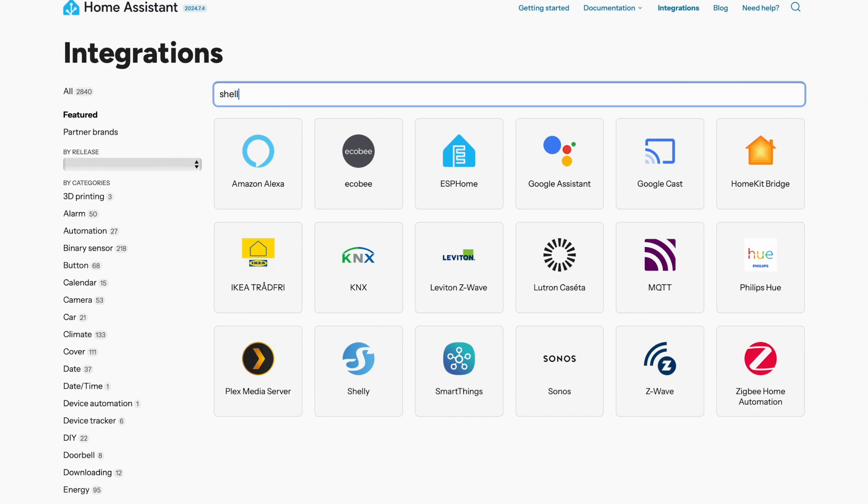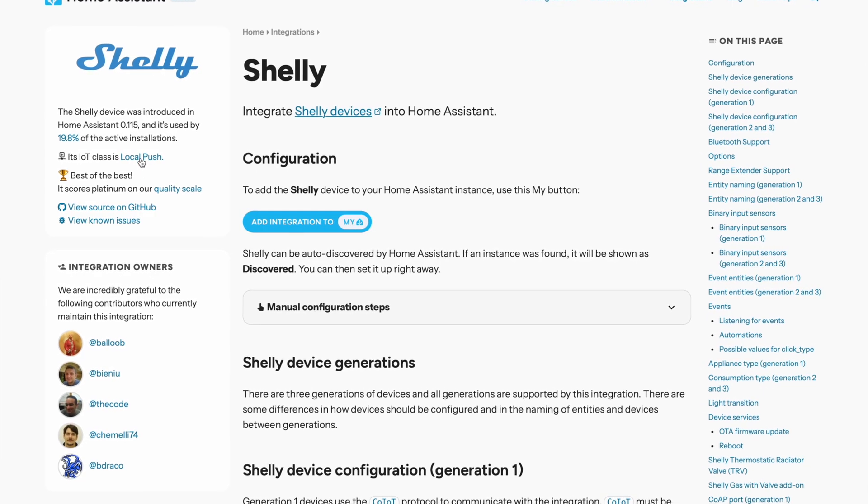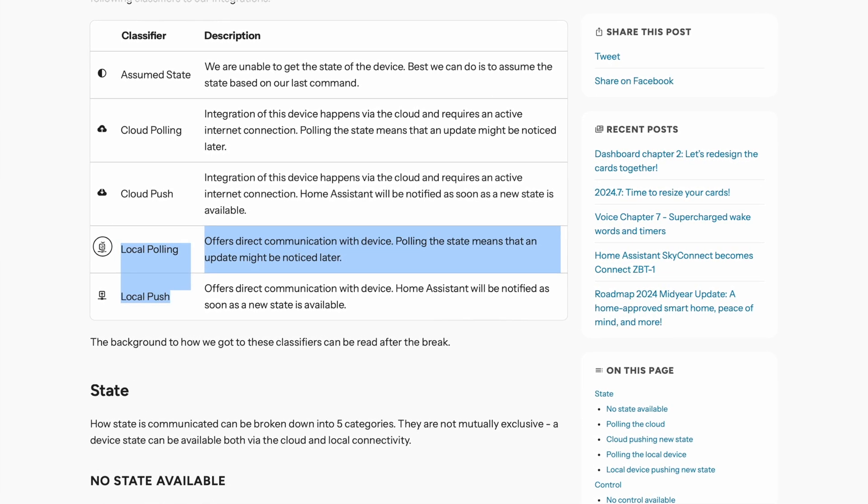For example, if you are looking for a new smart relay to automate your lights, check if it has local push or pull communication. If it does, you can control it even if your internet goes down, and you can be sure your data isn't being sent to someone's remote server.